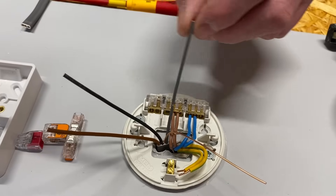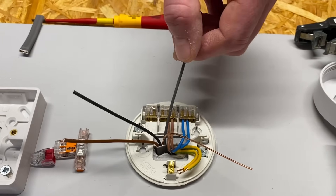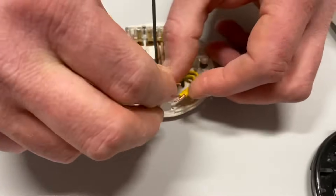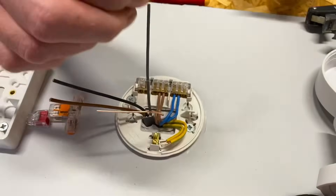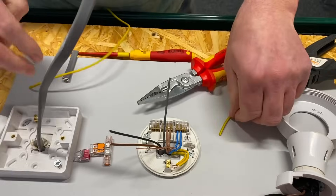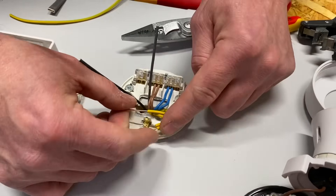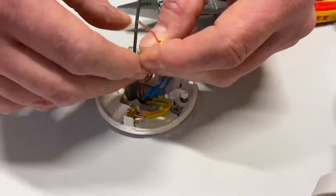We said in the previous video we're trying to de-neutralise black, so black is actually going to be our switching line conductor, identified with brown sleeving, and gray is going to be our neutral conductor, identified with blue sleeving. Let's make those connections. I'll start with the CPC as that's probably going to be the fiddliest. Just check the copper hasn't been too fractured inside there — you can see how squashed these conductors are — in case they need re-terminating.